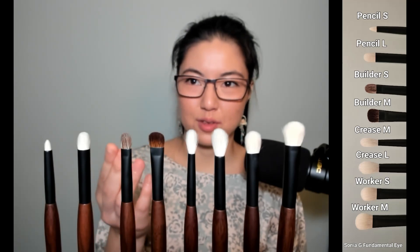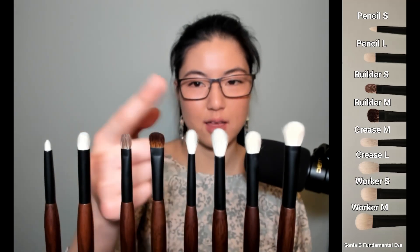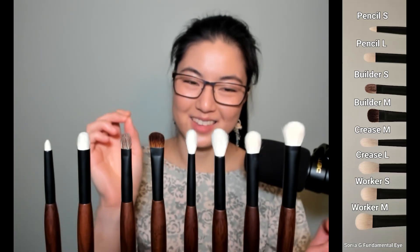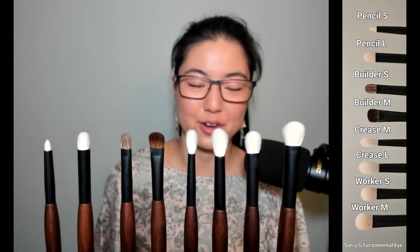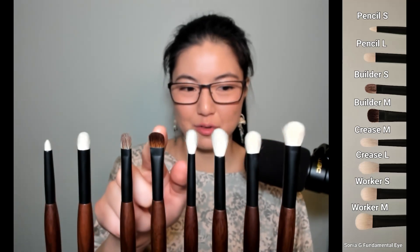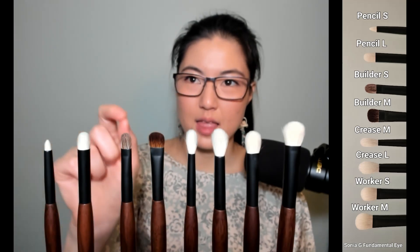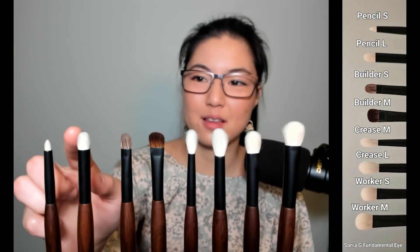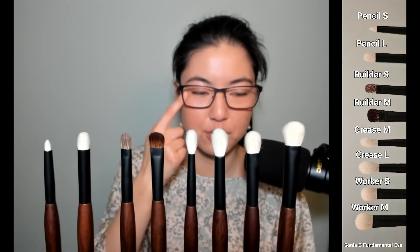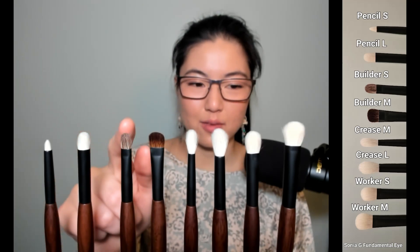Builder M is really the color-laid-down brush — if I want color true to pan, this is the brush for it. I can turn it on its side or wipe it off first and get another color on — excellent for that. Worker M I might be using for other things like concealer, and I'd want a large brush paired with a medium brush. Pencil L comes along in case I feel like being artistic, and it would also act as my eraser and shading tool, building from dark to light. Worker S gives me a small brush for detail — outer corner, inner corner, or close to the lash line.